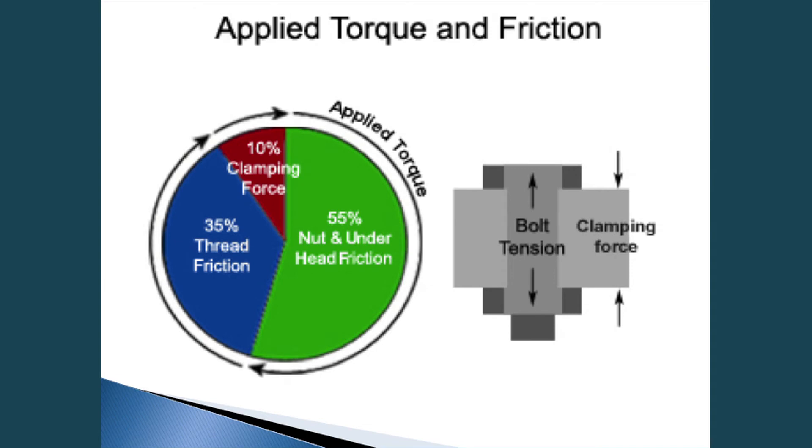Applied torque and friction: 55% is nut and underhead friction, and 35% is thread friction. So as you can see, most of your applied torque occurs during the rundown as that head comes into contact with your substrate.